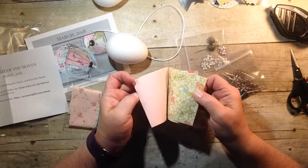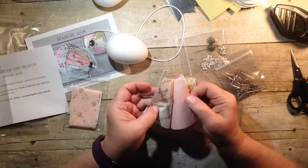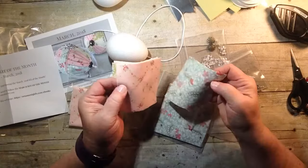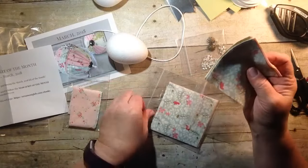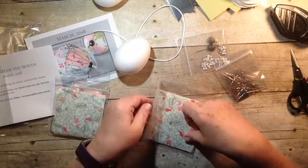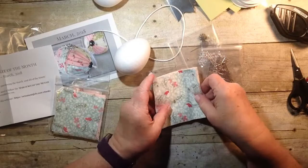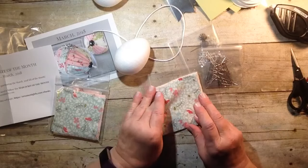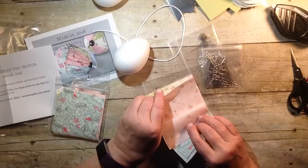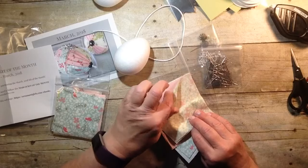These are the fabric pieces and I love that they're already pre-cut. Look how pretty they are! Some of them are like round ornaments. They give you links where you can purchase the styrofoam foam and pins in bulk to save money. Here are more pieces of the fabric — they're just so pretty, so dainty.